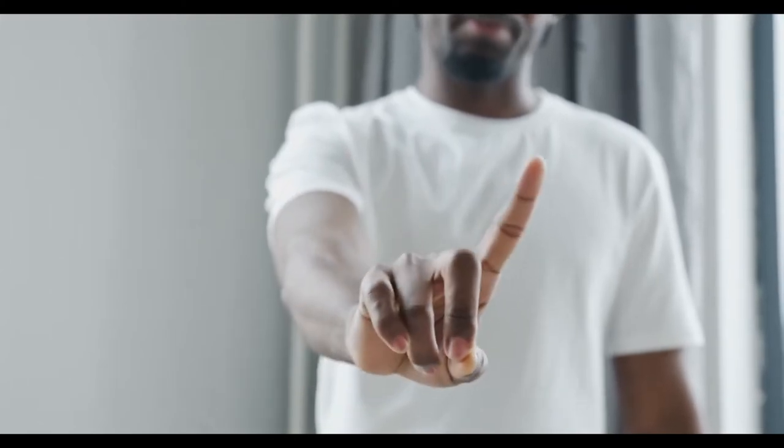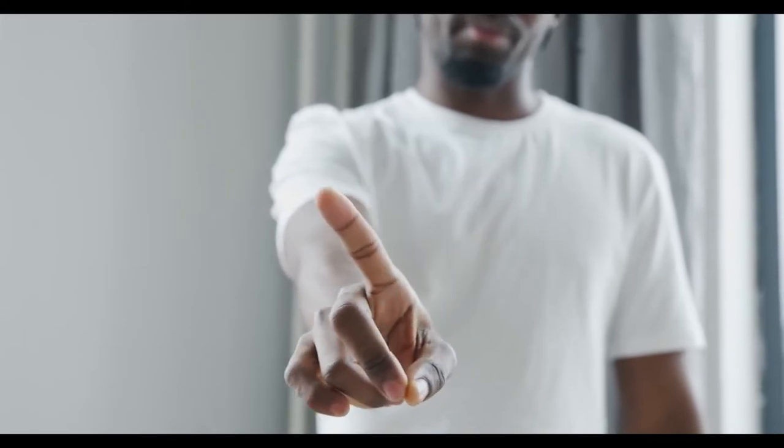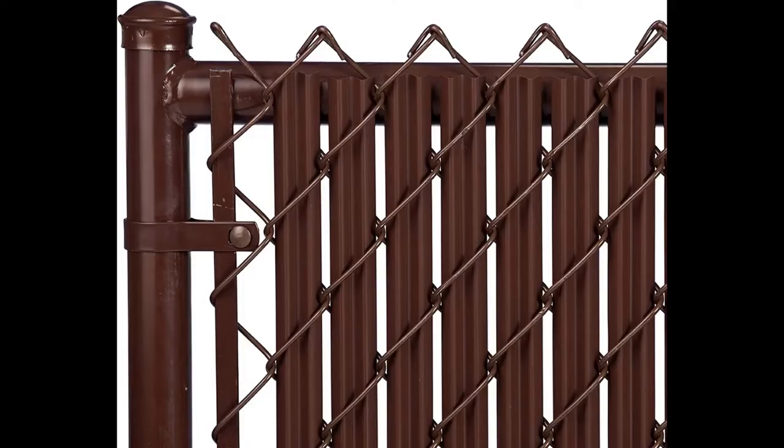So I was left with two types: the privacy slants and the tape weave. I liked the slants as they were easy to install. However, they had a fixed size, and because the area of the chain link I had was varying in length, that would pose an issue. The best option for me was the tape weave. I wanted it in two colors — beige and brown. Yes, I love chocolate brown. I wonder if it's because I don't eat chocolate why I love the color.